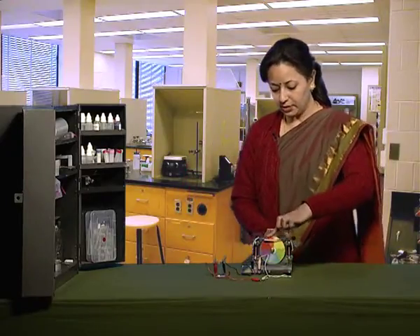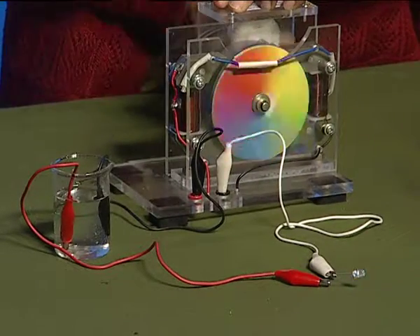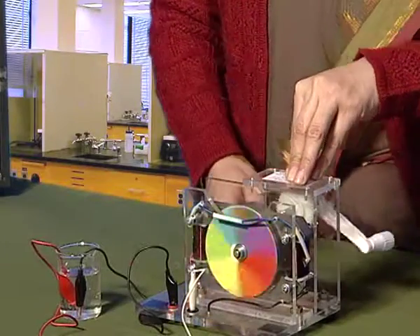Now, rotate the rotator and you can see that the LED glows, showing that tap water conducts electricity because of the presence of certain impurities and certain salts which help in conduction.